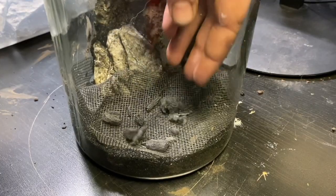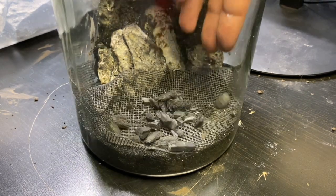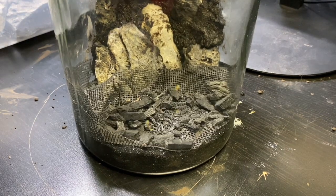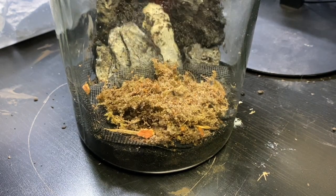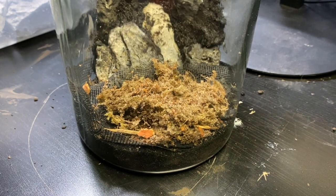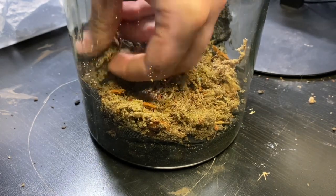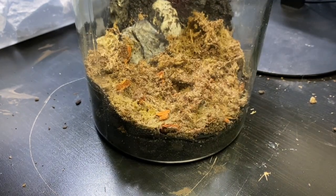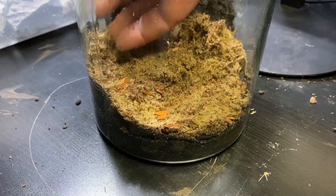With the mesh in place it's time to add the charcoal layer. This will help absorb any sitting water and prevent odor and bacteria build up. After putting the charcoal layer in I started to add the substrate. This is just a standard ABG mix composed of sphagnum moss, cocoa fiber, reptile bark, and sand. You'll also see that I sloped it up towards the back to create depth. You can buy ABG mixes but I find if you make your own it's a lot cheaper and you get more.